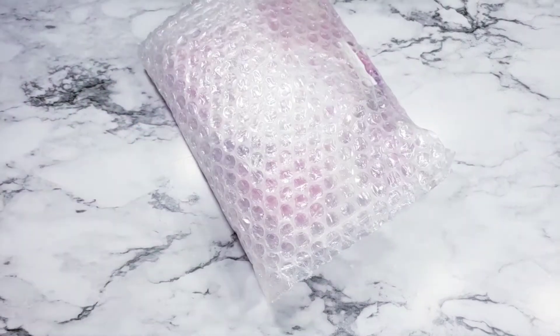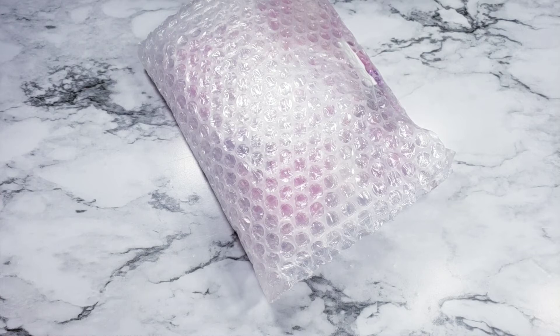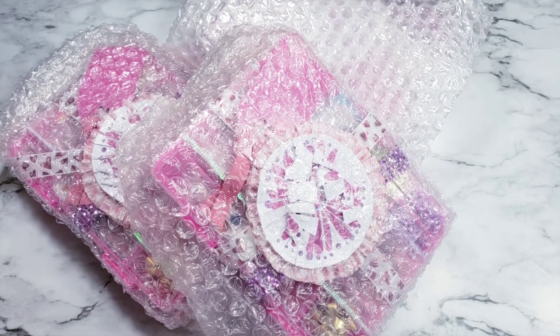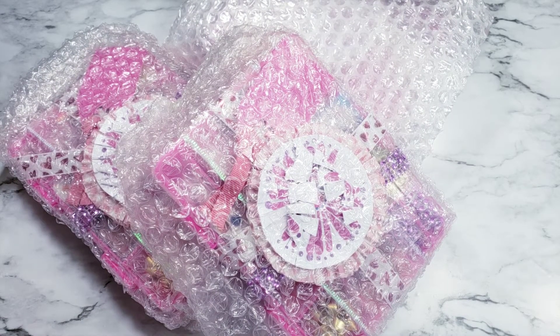Here we go. One, two, and three — they all came out at once. Oh, there's a letter down here, and something else.